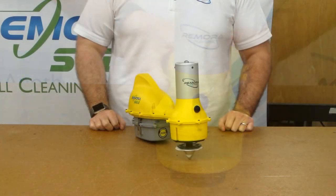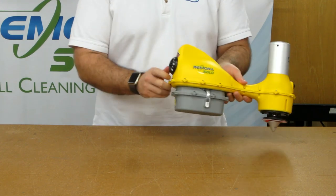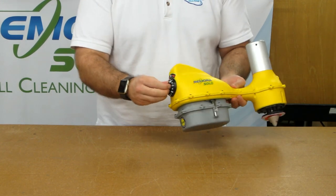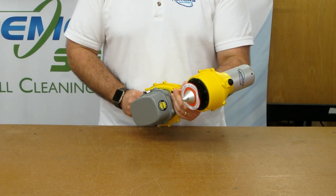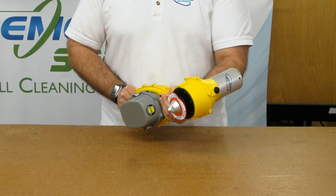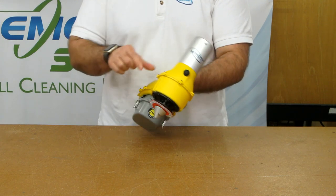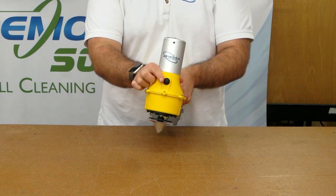Now let's test the unit for operation. Press the pause button, turn the VSD knob and the machine will start. Turn the VSD to the right and it rotates clockwise; to the left is counter clockwise. Return the VSD to zero and press the pause button.